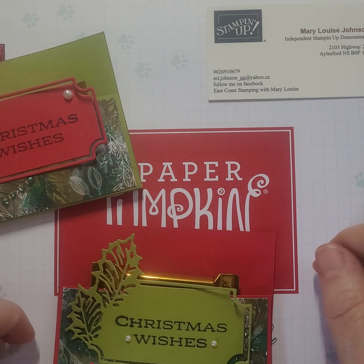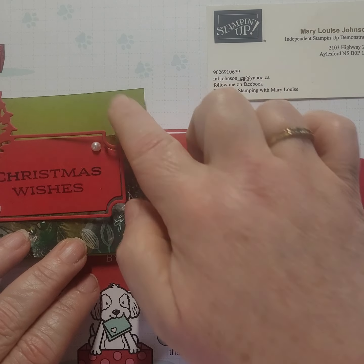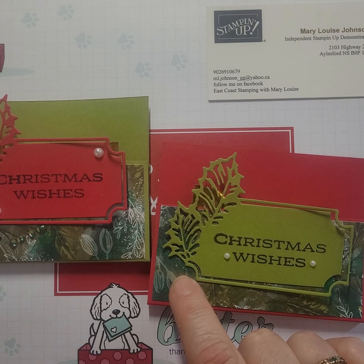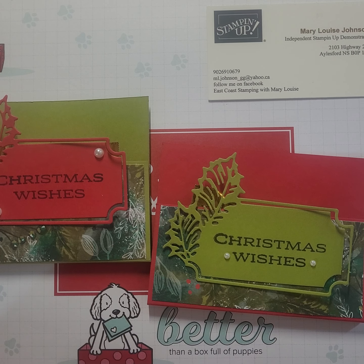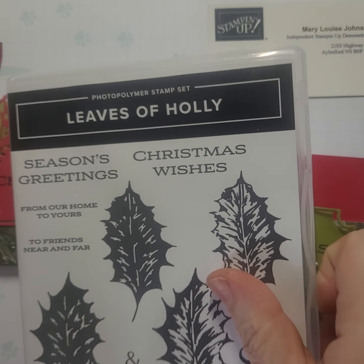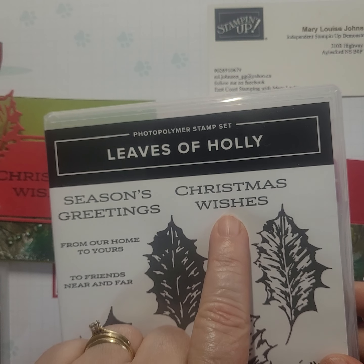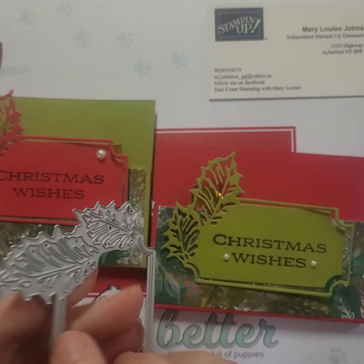I decided to do a little something different and I am putting Ghirardelli chocolates in it — it's just the right size. I've made a couple of different ones, one with Real Red and one with Old Olive. The Designer Series paper I've used is the Boughs of Holly. And we're going to use the new bundle that's in the catalog, the Leaves of Holly. I've used the Christmas Wishes sentiment from it and this cute little die.